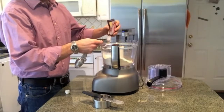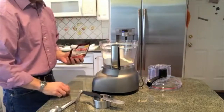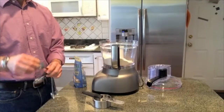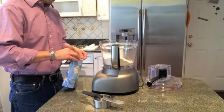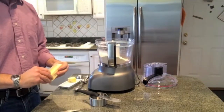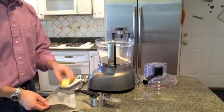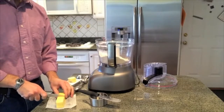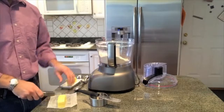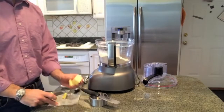One more note about the einkorn wheat I'm using: you can look online and find two different kinds. Some people sell it called a high extraction, where they take out some of the germ and the bran — it's not a whole wheat, it's a lighter flour. The one I use is a full whole grain wheat, so it has all the germ, all the bran, everything in it. It was also sprouted, so the grains were sprouted first and then ground — and that's the flour I'm using for these biscuits.